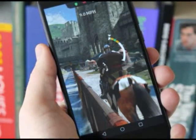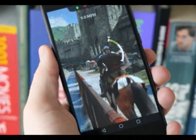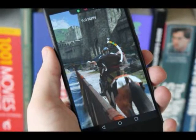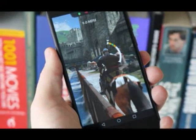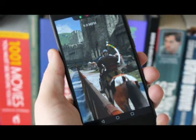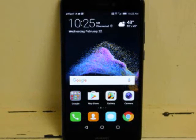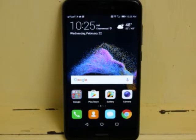Huawei sure likes to confuse us when it comes to naming its smartphones. Back in 2015 the Chinese firm released the flagship Huawei P8, along with a low-cost sibling in the form of the P8 Lite. We've since had the Huawei P9 and the P9 Lite, not to mention the brand new P10 and P10+, but Huawei has decided to revive the P8 Lite for a second release with this more powerful 2017 edition.